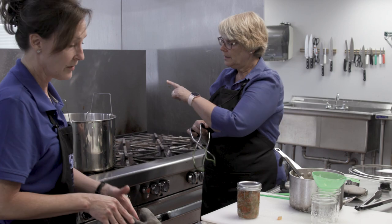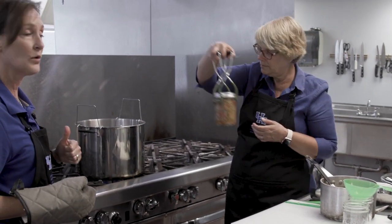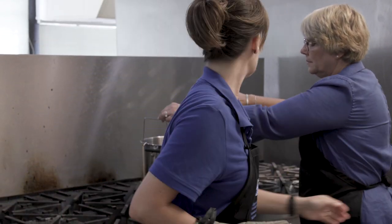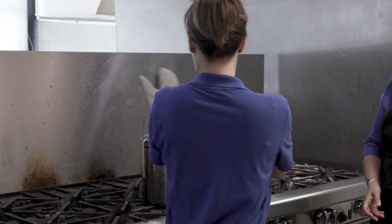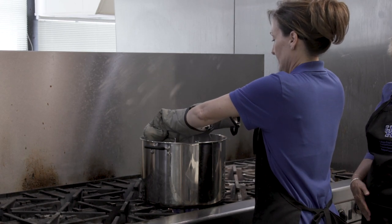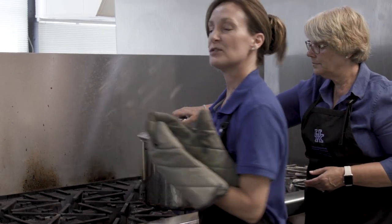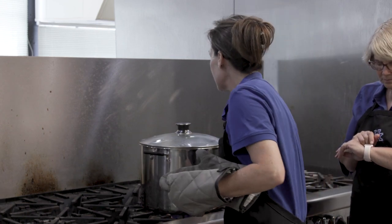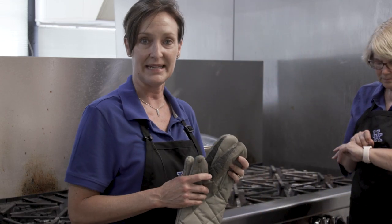We've got our jar ready to go in the canner. We've got the rack raised so it's easier to lower down into the water. We'll lower that rack — our water is boiling. I want to make sure that the water covers the top of the jar by a couple of inches, continues to boil, and then you want to start your timer. This particular recipe calls for us to process for 15 minutes.